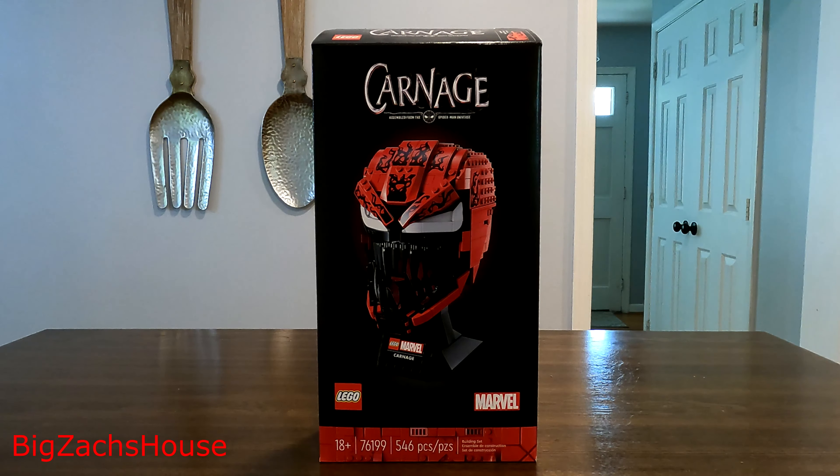BZH from Big Zach's house. As I mentioned in my previous videos, I'm going to try my hand at some other interests. This is going to be my first LEGO review.